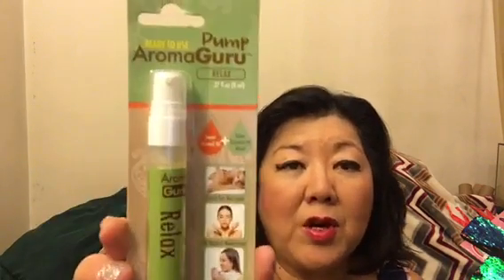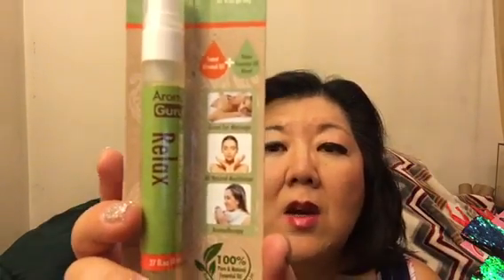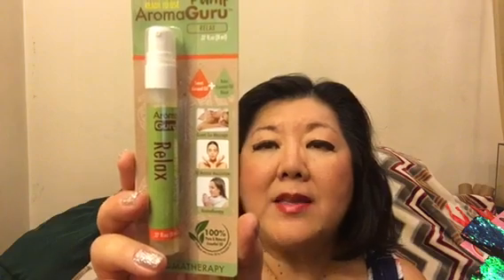I got something interesting — I bought two of them so I could open one and possibly give one away as a giveaway. This is called Pump Aroma Guru, and it's supposed to help you relax. It's aromatherapy, 100% pure and natural essential oil. Out of the package it looks like this, and on the back it says what's in the relaxed essential oil.